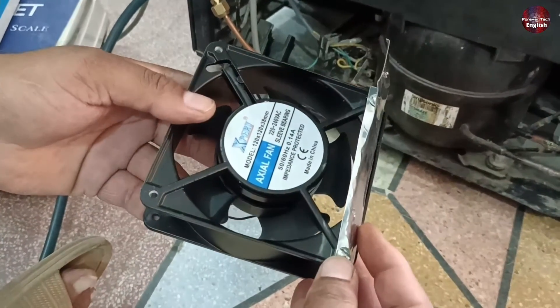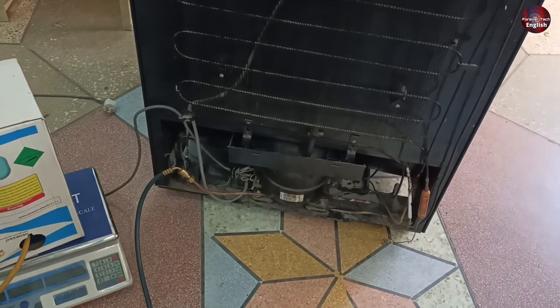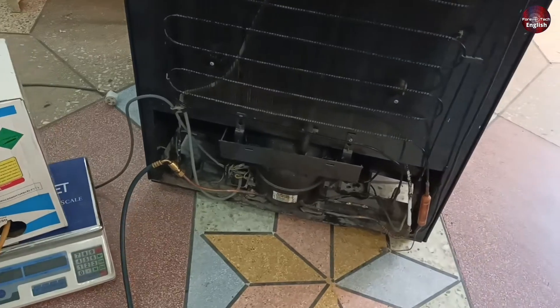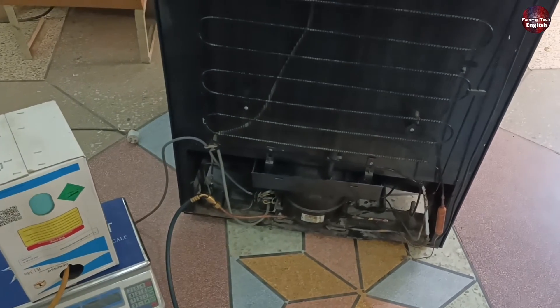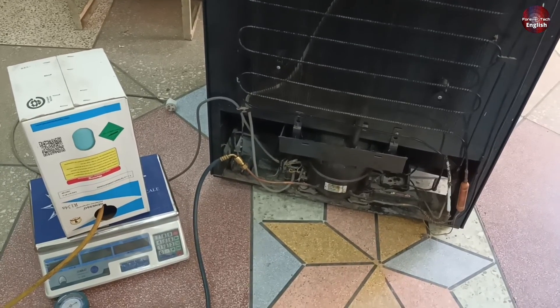So we will try to install this fan in such a way that its performance and efficiency will be increased, and it would work as if we bought a new refrigerator. When I had charged refrigerant in this refrigerator before filming this video, the refrigerator got choked. I removed all the pipes and cleaned them. Now I have charged only 200g of refrigerant. The cooling is fine but the problem is the same — it is taking a lot of time to cool.